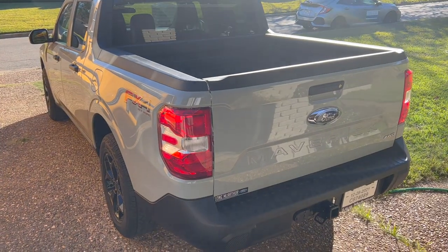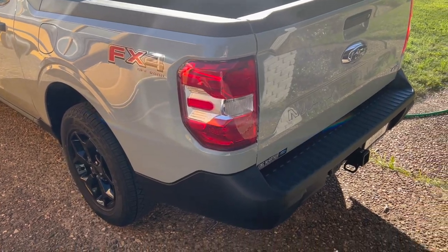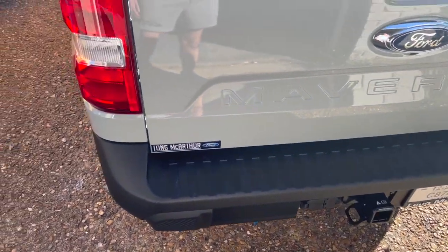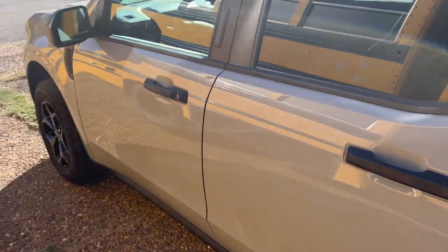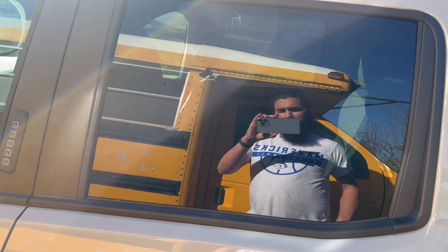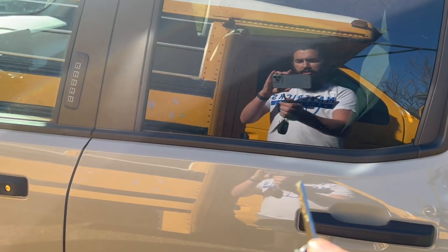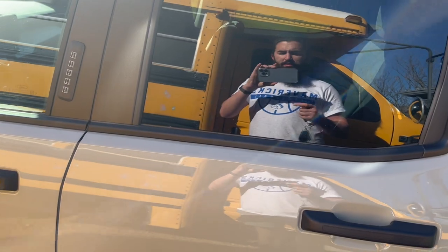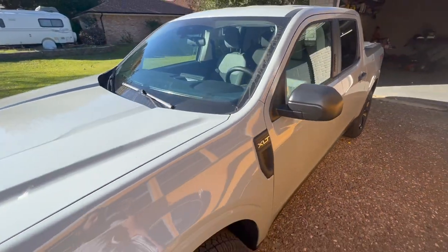So here is the truck. I got the 2.0 liter EcoBoost with the FX4 package, the 4K tow package, and I added the Copilot 360 as well as the inverter in the rear of the truck — not the bed. It's just the XLT, so it just has the normal keys. I did order it in cactus gray.